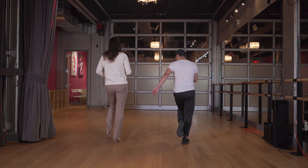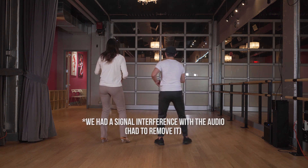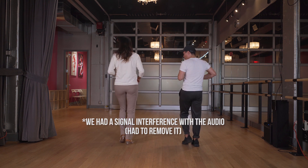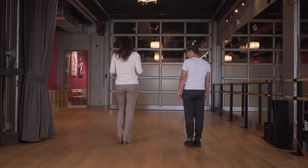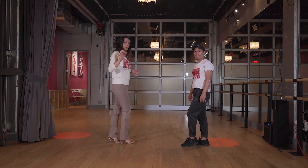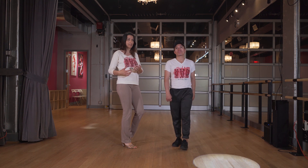Five, six, seven — one, two, three, tap. Five, six, seven, tap. When you do the Bachata basic, when we say tap you also want to do a little hip pop — that's what gives Bachata the flavor.